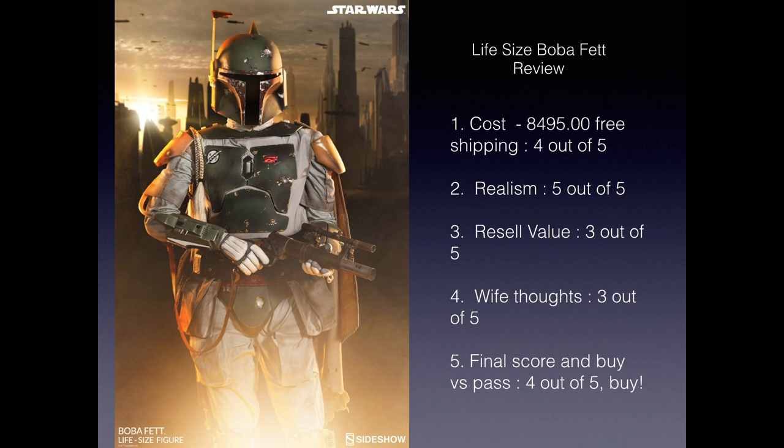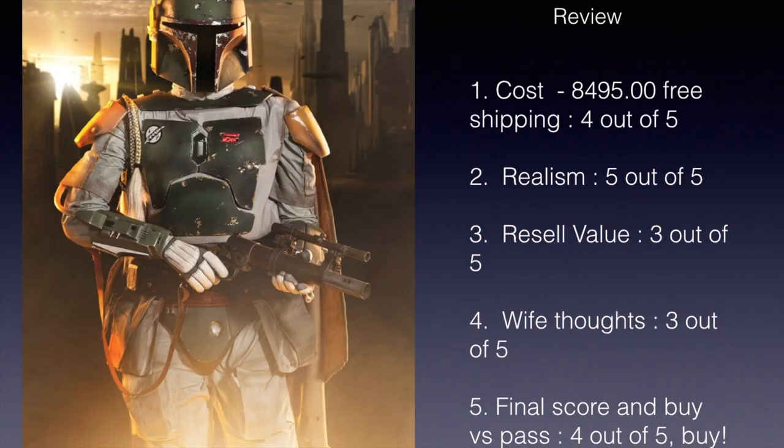The final score — I gave it a four out of five total. If you can afford it, I think it's an excellent purchase. It livens up my basement like no other item I've ever had before. So if you don't have any credit card debt, you have access money, a good 401k, you've put some money away and you know you're doing okay, and you want to buy something for yourself and have a life-size Boba Fett — I think this would be the one to get. So I would say go for it. I hope this review was helpful. If you have any questions or comments, post. I have more reviews coming up, so this is just the beginning, guys. I'll see you next time. Thanks for tuning in. Have a good day!